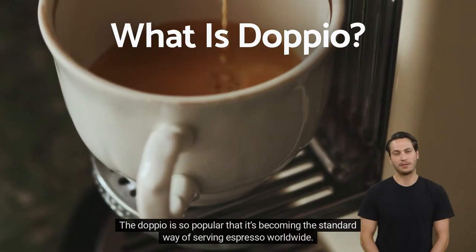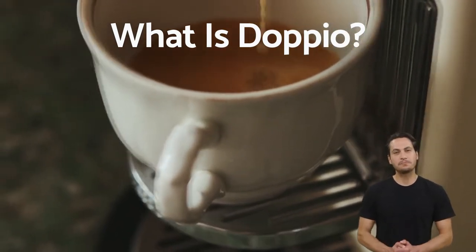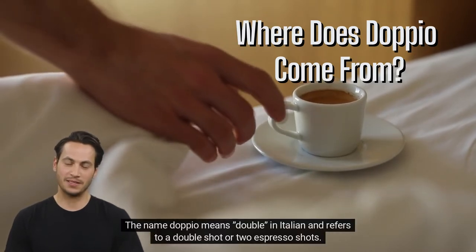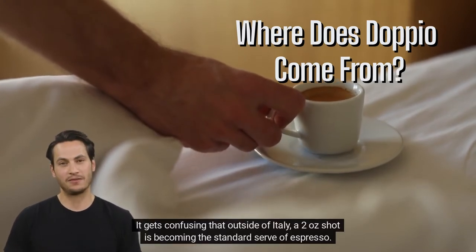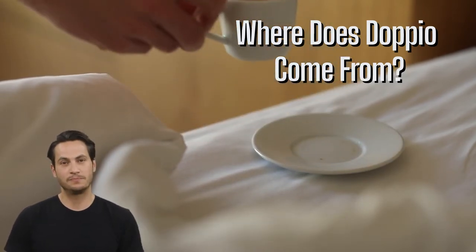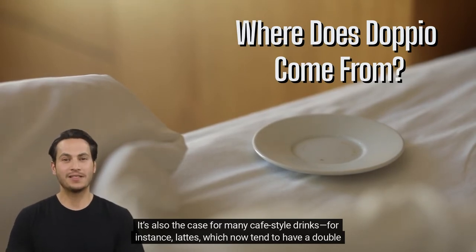The dappio is so popular that it's becoming the standard way of serving espresso worldwide. Where does dappio come from? The name dappio means double in Italian and refers to a double shot, or two espresso shots. It gets confusing that outside of Italy, a two-shot espresso is becoming the standard serve. It's also the case for many cafe-style drinks — for instance, lattes, which now tend to have a double shot as their base.